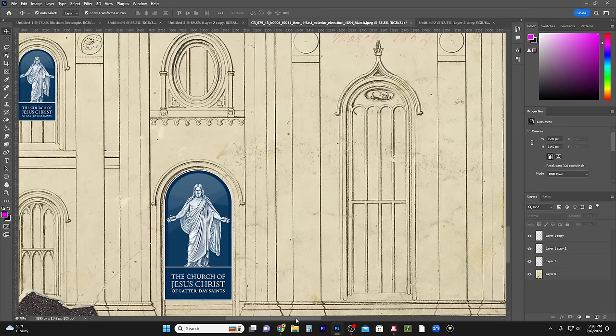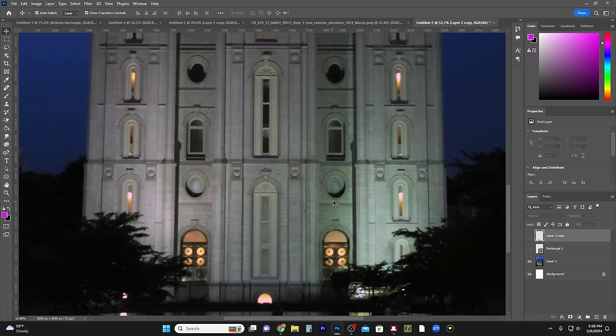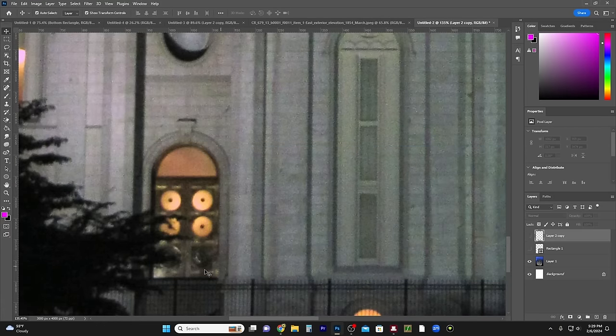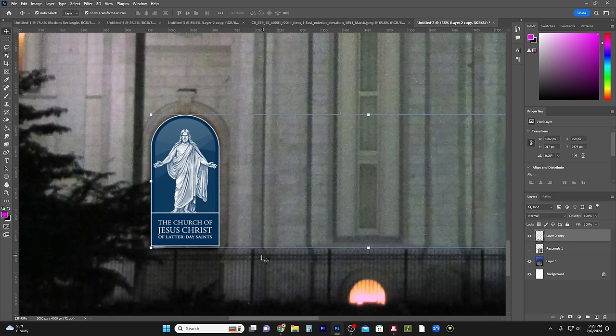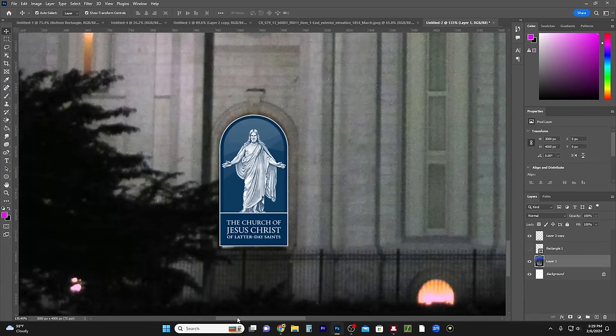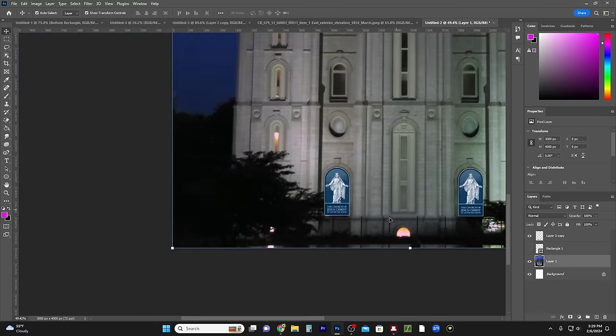If we look at an actual picture of the Salt Lake Temple and do the same overlay, it actually fits — it looks like it fits perfectly. You can see this dark line at the bottom of the doors, and the church symbol fits right there. The doorways seem to match the entire church symbol perfectly.